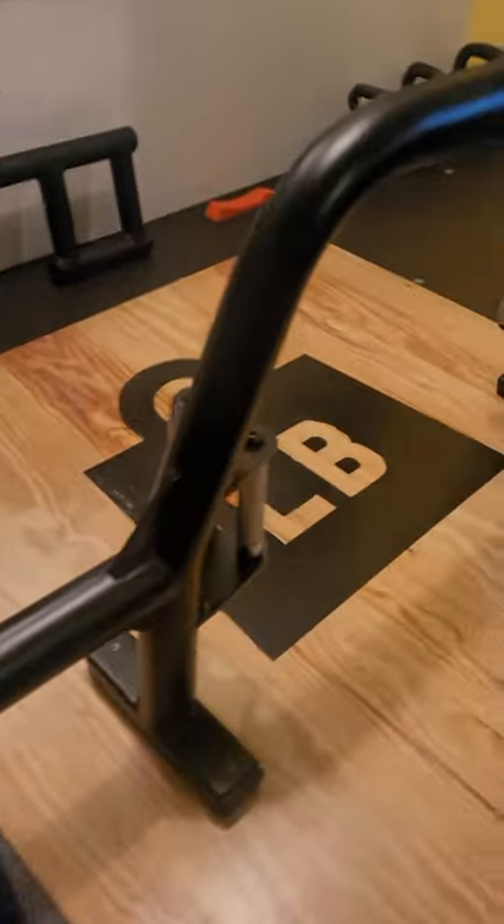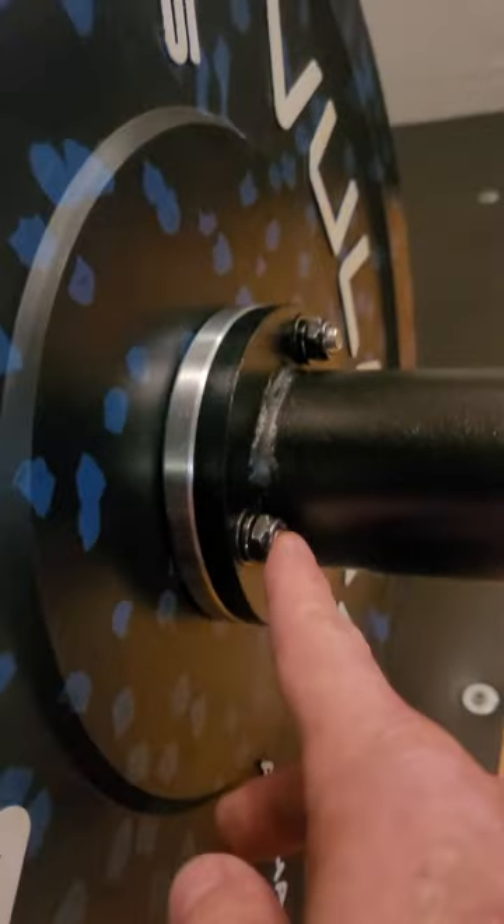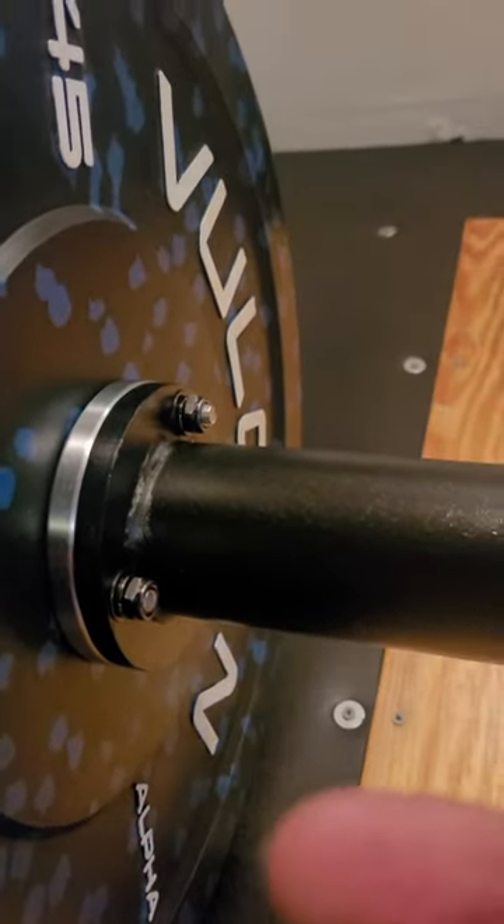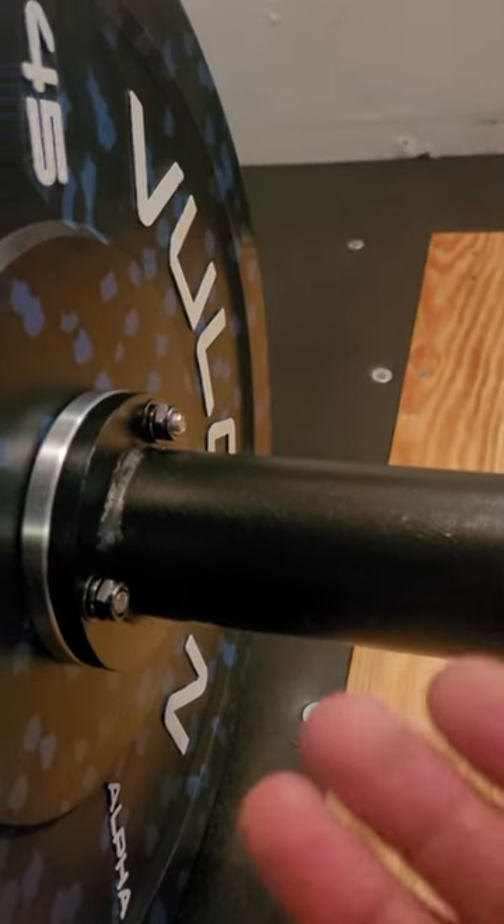It's awesome. Everything came out good. I only had one screw issue — I had to go to the hardware store because the allen wrench side wasn't bored out, which is a screw problem. I've never seen that before.